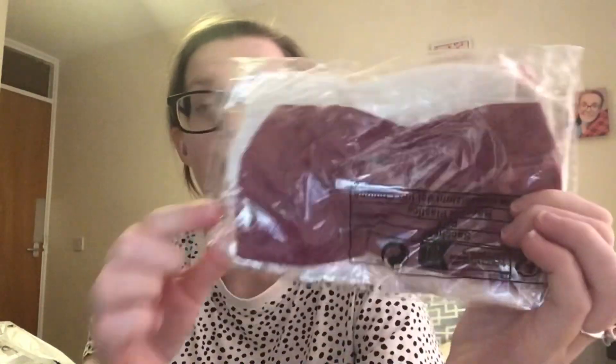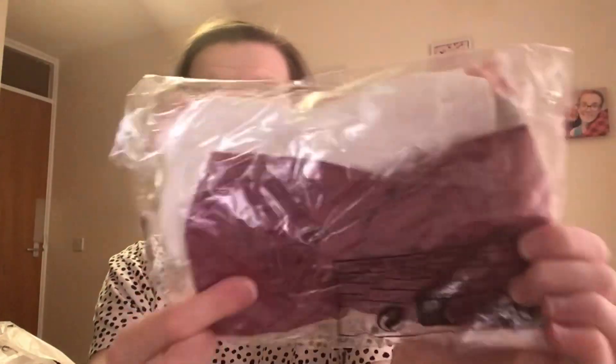Then for the last bits of the haul — I got some headbands for baby girl. They come in four colours: light pink, a darker pink, white and burgundy red. The bow headbands are going to look really cute on her.